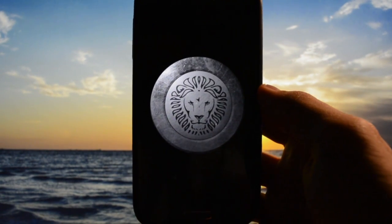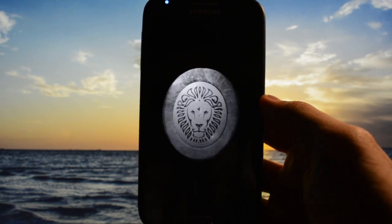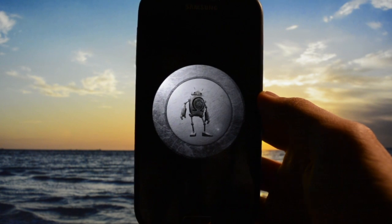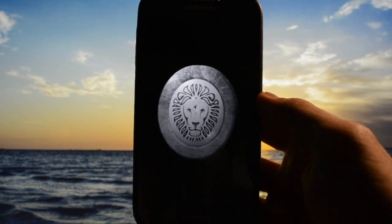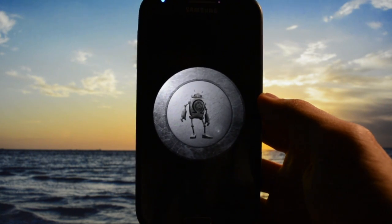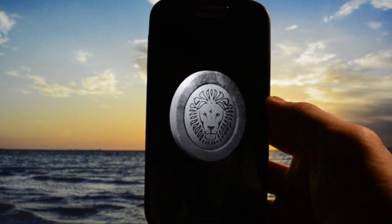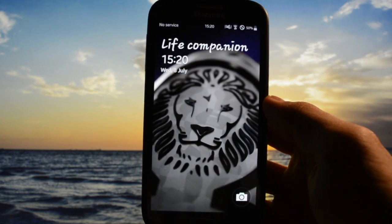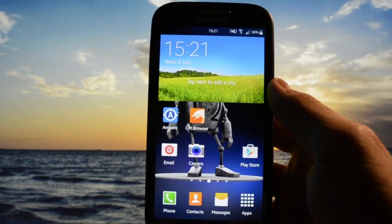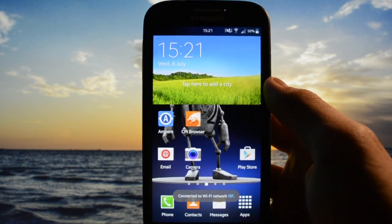Just to show you that Xposed framework works perfectly. Now, for the fix for the recent apps panel lag — you just download the SystemUI APK and replace it with the one in your system. You'll be as smooth as I am right now.